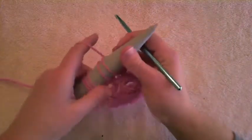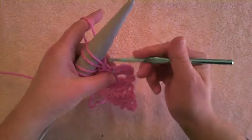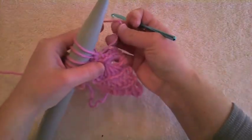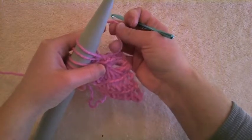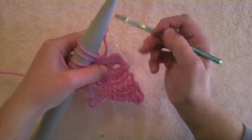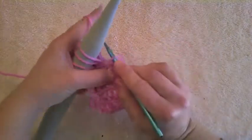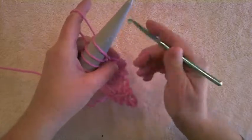Sometimes when you're looking at your work, you wonder which stitch is the one you're going through. If you take the working yarn and pull it forward, you can kind of see which stitch it's in — it's coming from this stitch. So we're going to work in the back loop of the next stitch, all the way across.